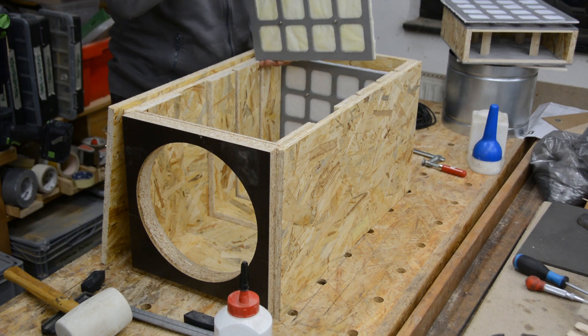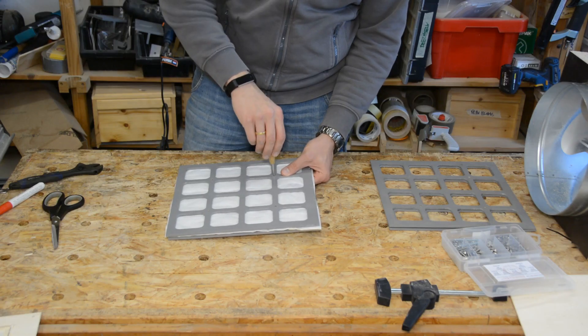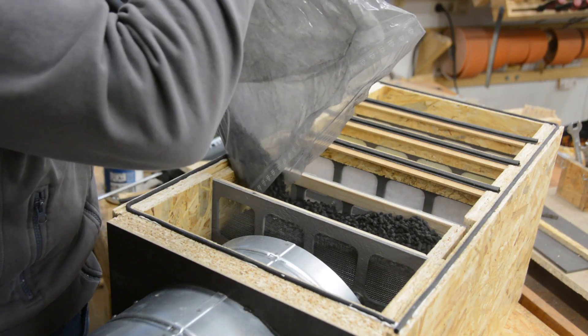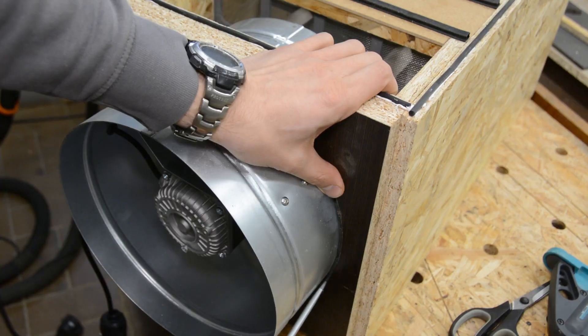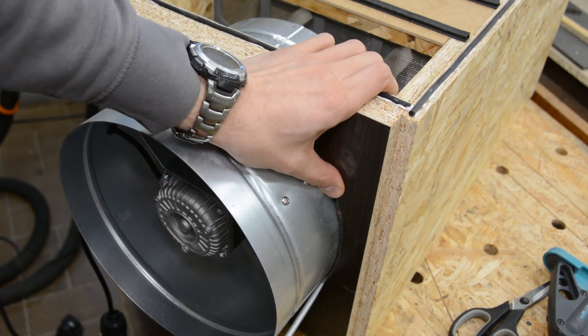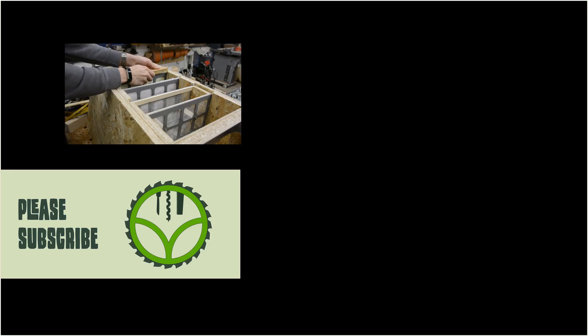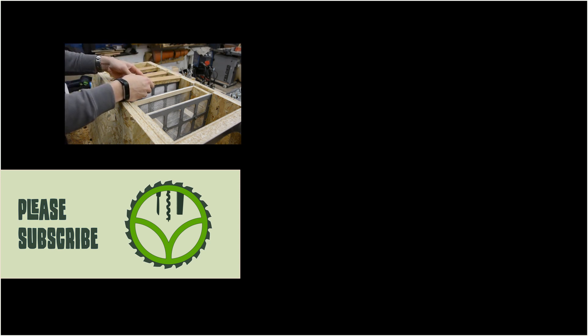Could we make the filter smaller? Could we sandwich all three filters directly together? Could we use more or less activated carbon? Should we use a stronger fan to get rid of the fan at the laser itself? What are other improvements you would like to see? We will most likely create a new version 2.0 at some point in the future. In the meantime please subscribe and follow us on Instagram for a look at future projects and more improvements on the K40.